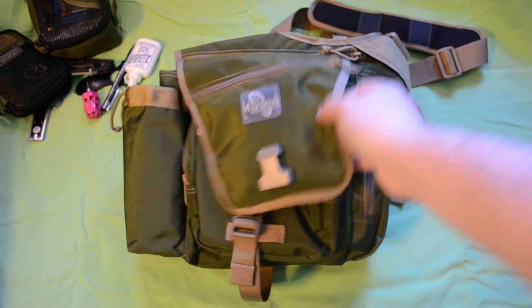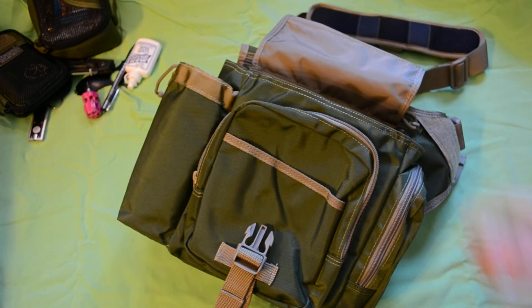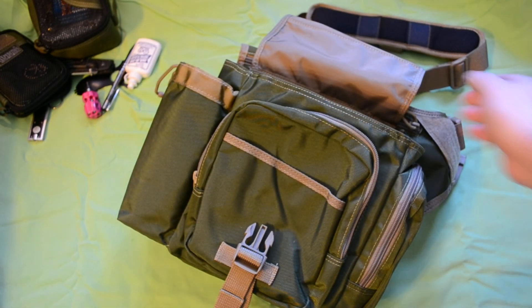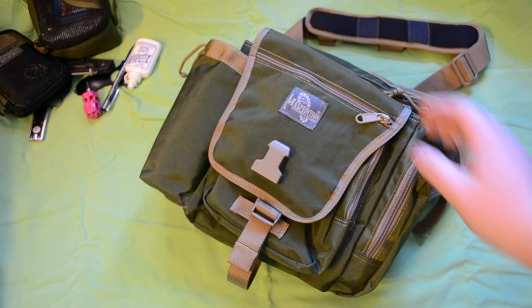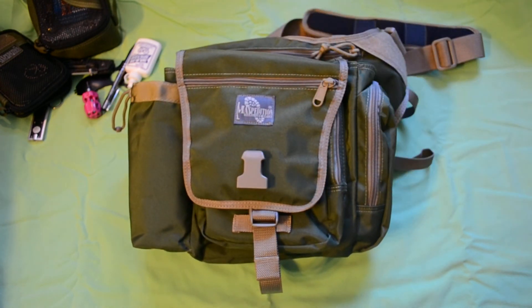I do wish it had the Rainfly, which is a good feature on the Jumbo, but honestly this bag is so lightweight it's killing it — it's fantastic. Thanks for watching the Maxpedition KISS Jumbo. Please comment, like, or dislike — tell me if I left anything out. Take care, I'll see you next time.